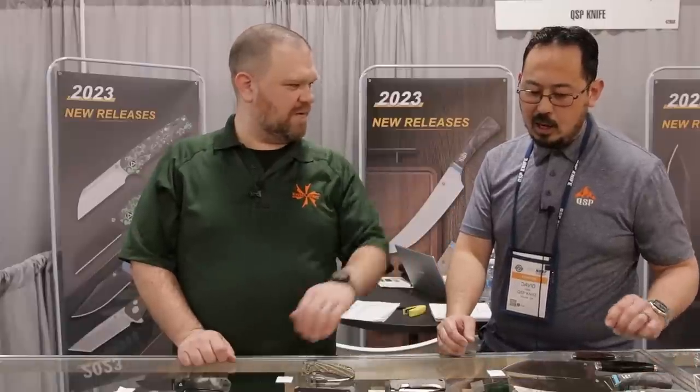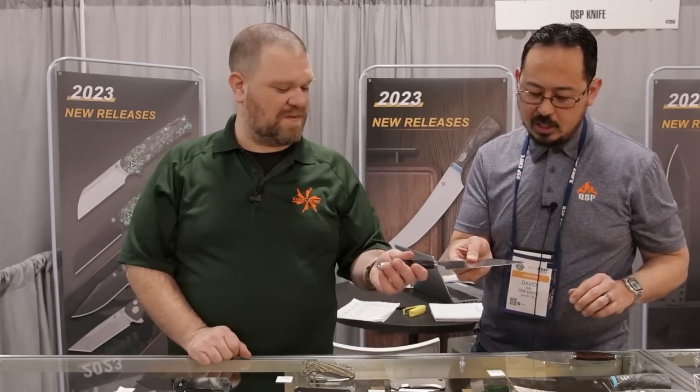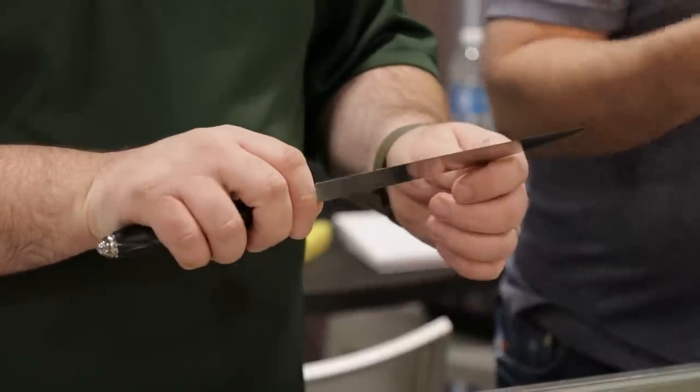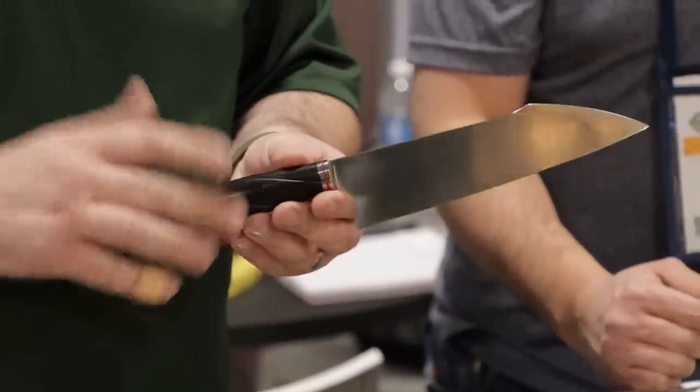Is the Damascus stainless or carbon? It is stainless — basically a VG10 comparable core with around 440/420 on the outside. Price-wise, the copper Damascus version is going to be about $260, and the standard one is going to be near the $100 price point. There's another kitchen knife around the $150 range for the non-Damascus versions — that's great value for the level of detail here.